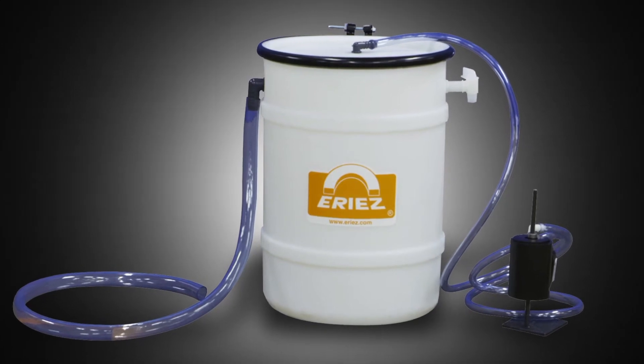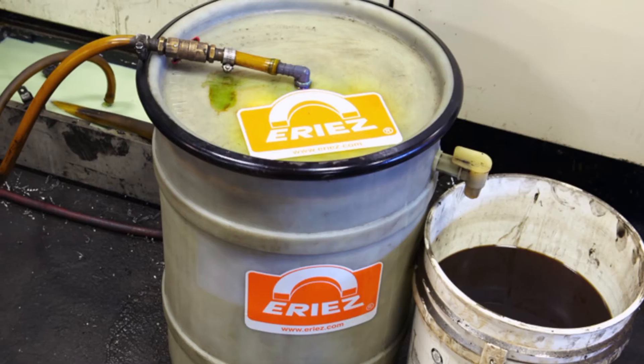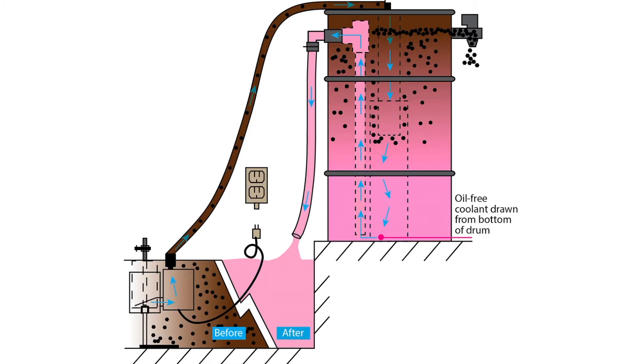A coalescer is a tank that sits outside the machine. You suck the fluid out of the machine sump — a very small amount at a given flow rate — into the coalescer tank, where we allow those oils to separate inside it. Then we send the clean fluid back to the machine. It runs in a kidney loop, in and out continuously. Therefore, you don't have to shut the machine down to get the tramp oil out.